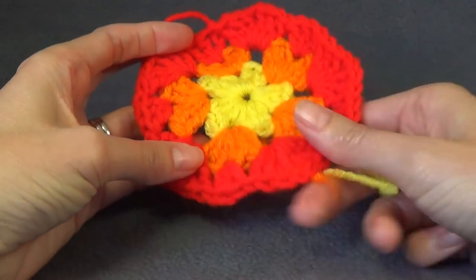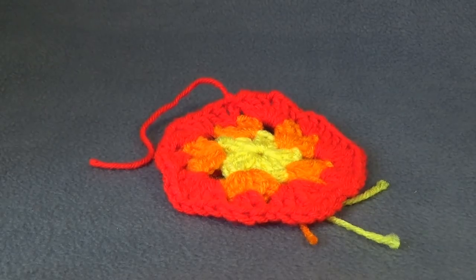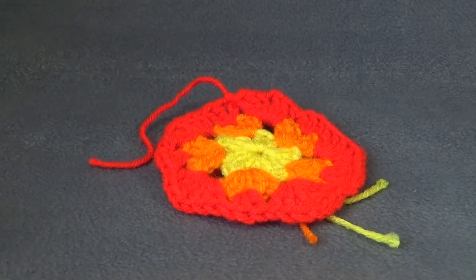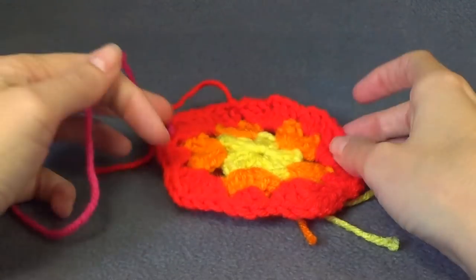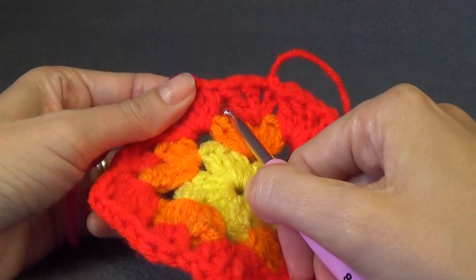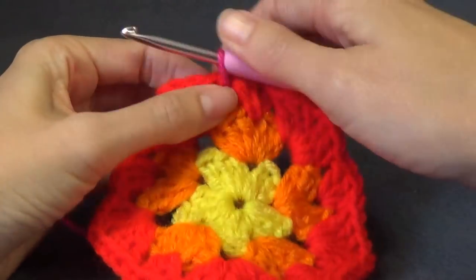The next colour is Shocking Pink — my favourite pink. Join the yarn into the next space. If you are not changing colour, slip stitch across until you get to that space. Work a beginning shell: chain 3 and work 2 double crochet.